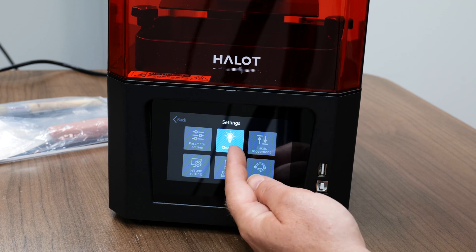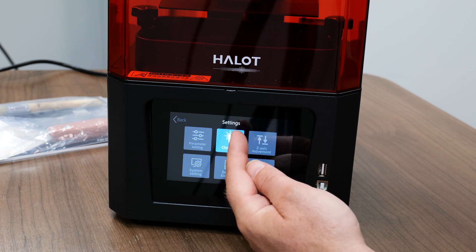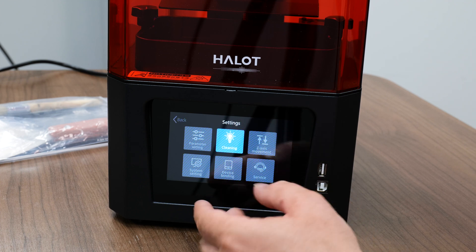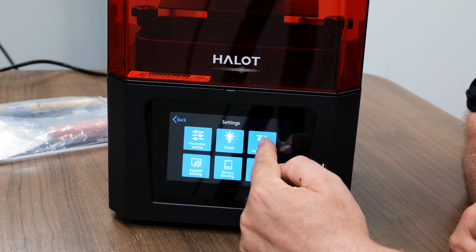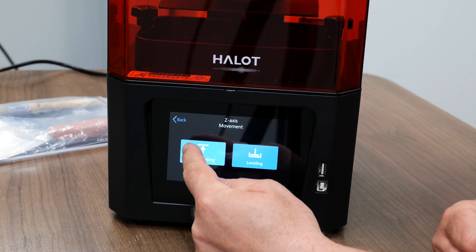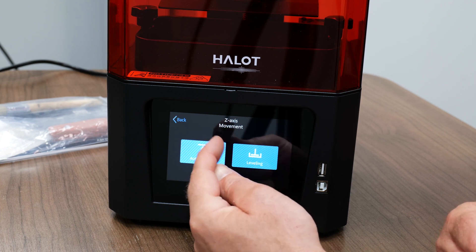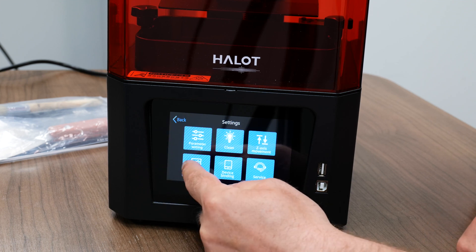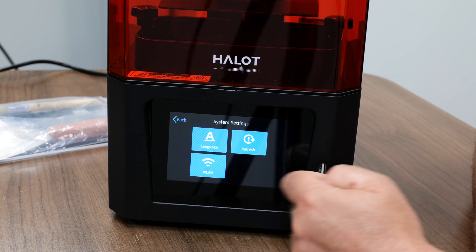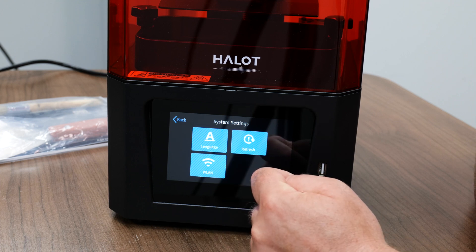So what this section is for — say you add a little bit of resin in there still — you go ahead and hit the clean button and it'll go through this process, and then you can peel that little bit of resin that might still be in the vat off. Here you can move your Z-axis. We obviously have the auto homing and leveling feature.